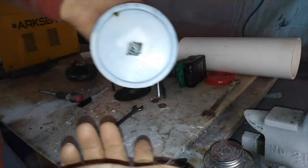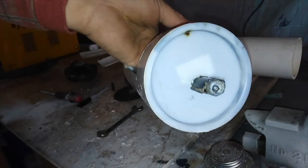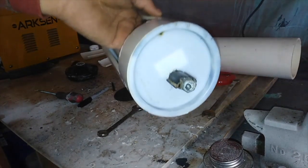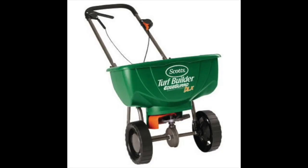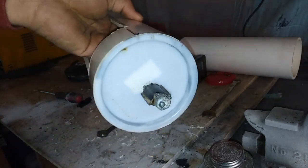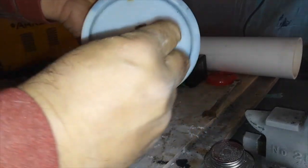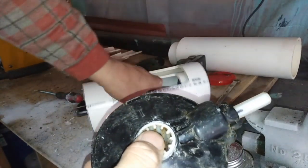Alright, I was kind of off camera experimenting and finally figured this out. This piece right here is from an axle for a seed spreader — a little seed or salt spreader. You pour salt in the top of it. I'll put a picture up of one like it; I don't have it anymore so I can't show you, but it's just something that spreads seeds.